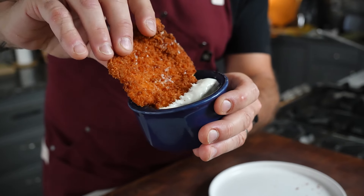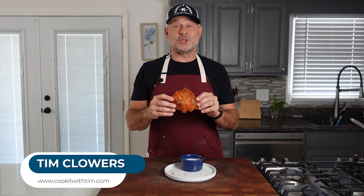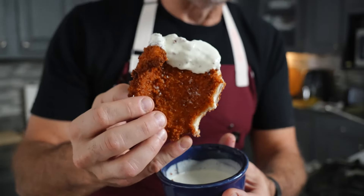Who doesn't love a good crispy chicken tender? Welcome to Cook It with Tim. My name is Tim Clowers and I'm going to show you how to make a really crispy chicken tender, also known as Japanese-style chicken katsu.